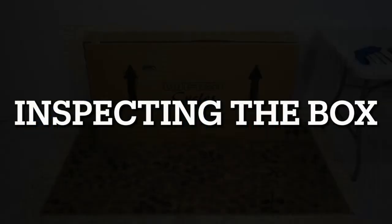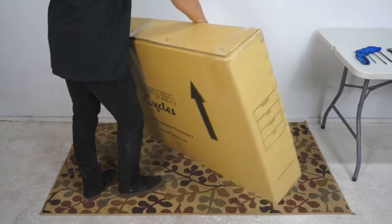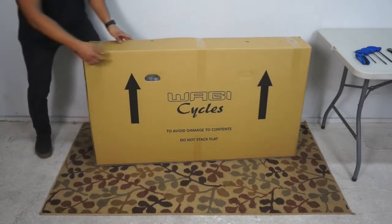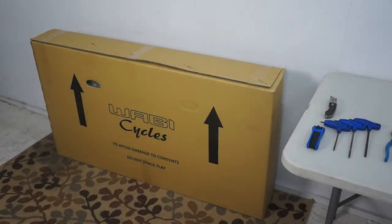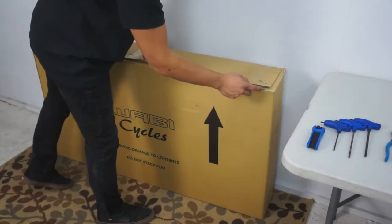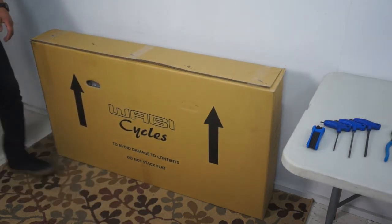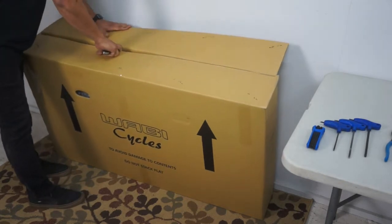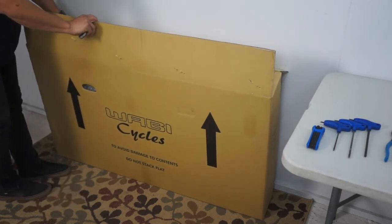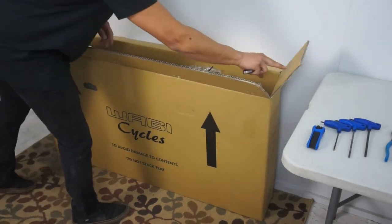Before unpacking the box, check to make sure there is no significant damage to the box itself, such as large holes or crushed sides or corners. If there is, take a picture of the box and the damage for future reference. To open the box, use your scissors or utility knife to cut the tape along the top of the box, then open the flaps and fold them back clear from the top of the box. This ensures that the staples don't scratch the bike or the components when it's removed.